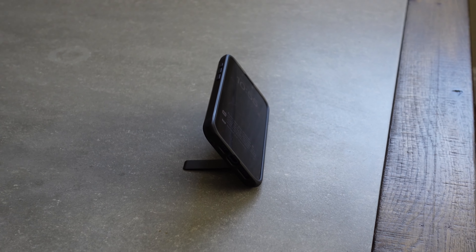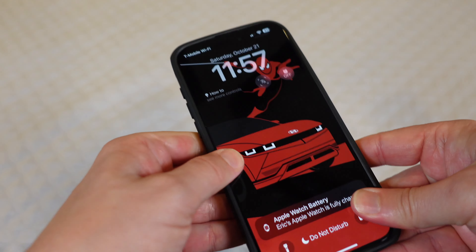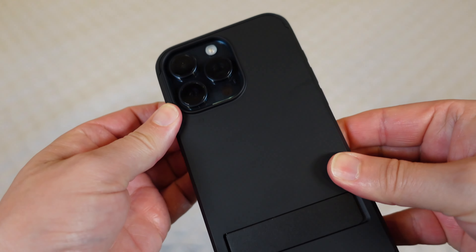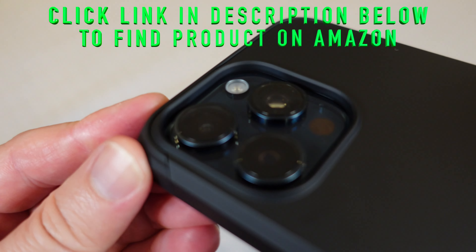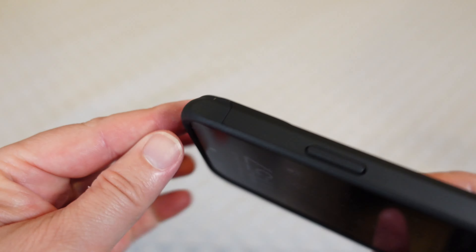Let's get my phone in the case so we can see how it fits and how it protects. Easy on — and there you go, that's the case on the phone. You can see you've got that nice raised bezel so that your cameras are protected when you lay your phone down flat on the back.